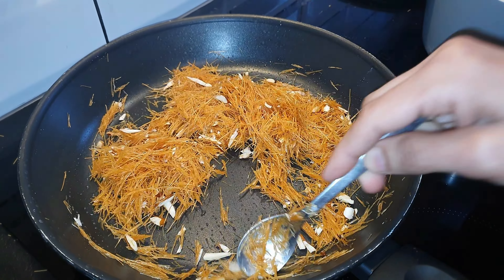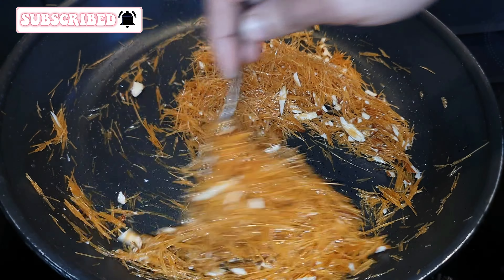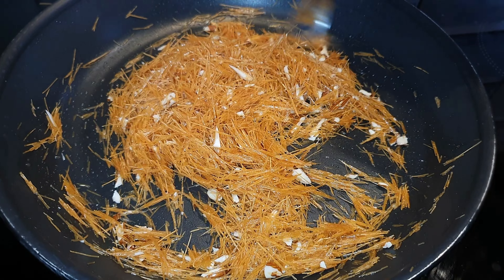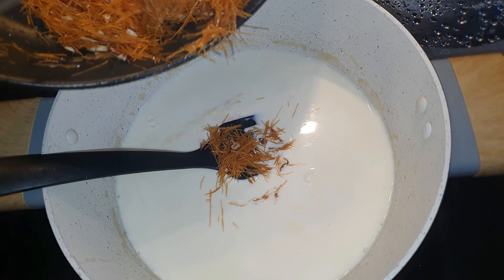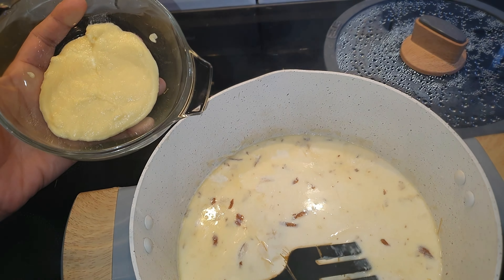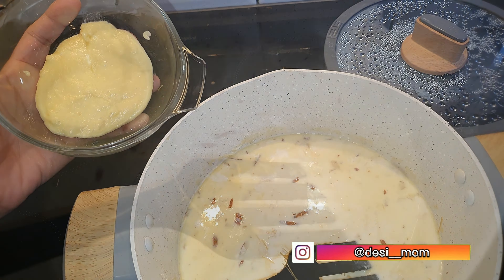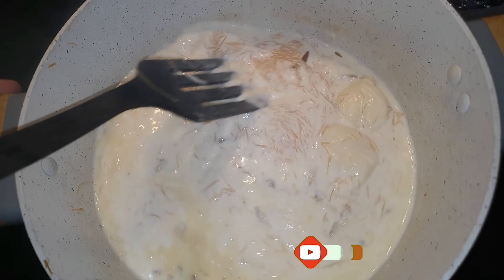You will add 1 tablespoon of flour. Now I will add 2-3 minutes. I will add 2 tablespoons of flour. Now I will add 200 Black consciences. I will add 2 tablespoons of flour.